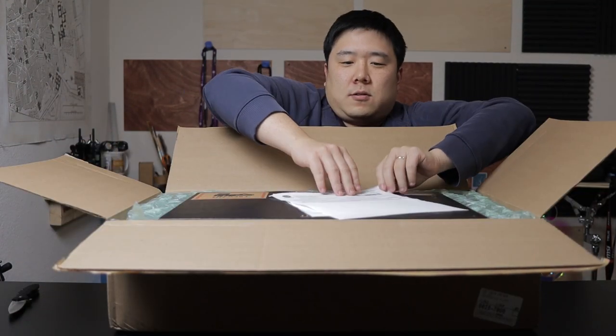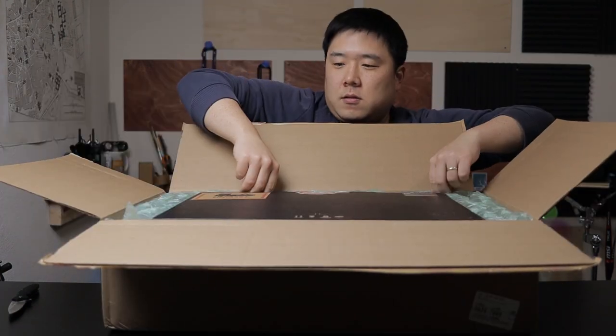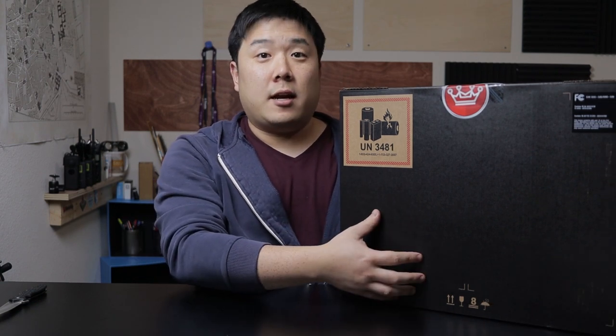So obviously you don't really see anything, so let me spin it around. Let me get the paperwork out of the way — it's been packed really well. You guys already know what the content is since you've already seen the thumbnail. And instead of doing a regular laptop review for architectural purposes, I wanted to do an unboxing for this one because it really is a unique unit that I have received.